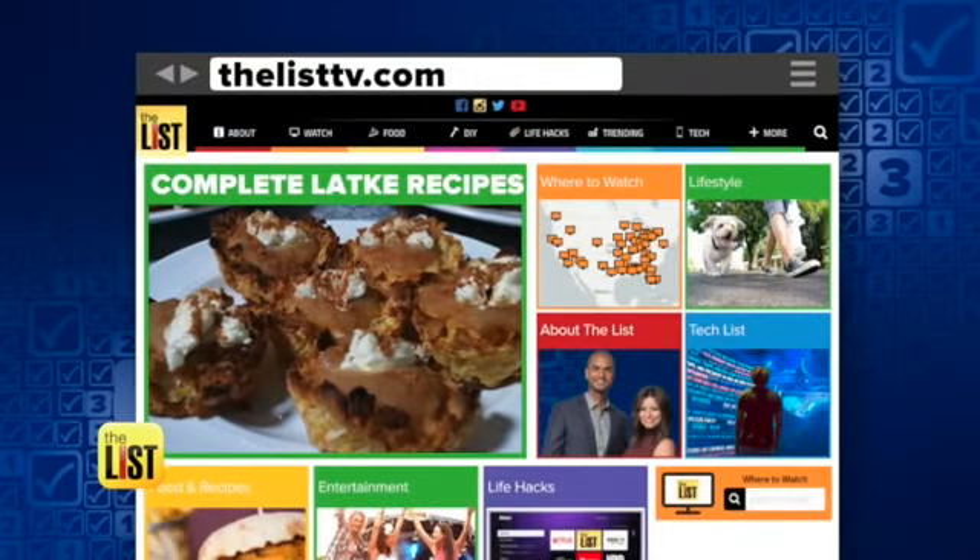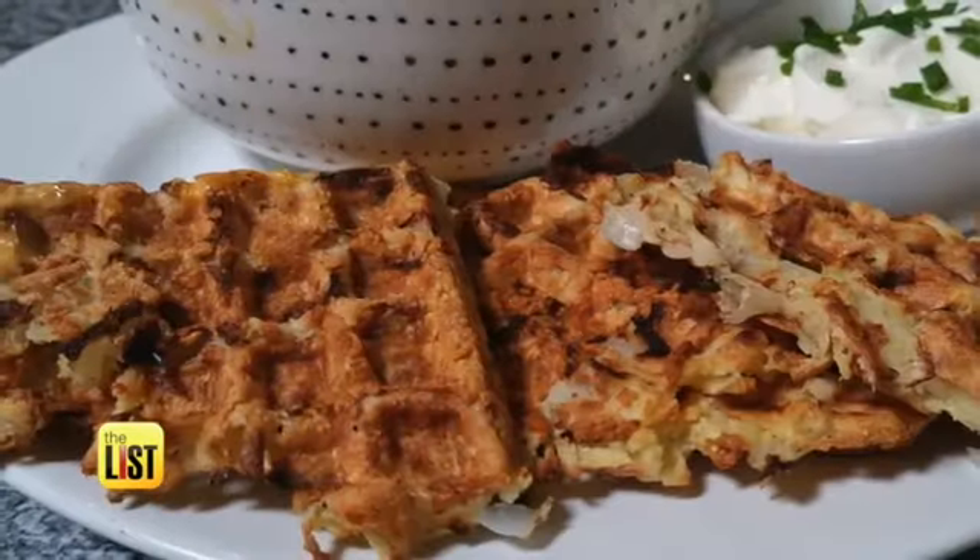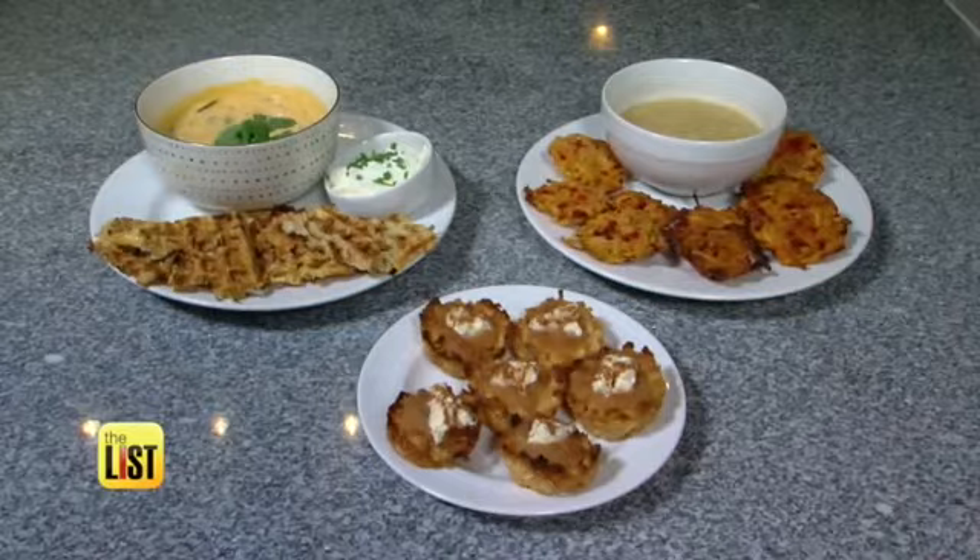For the complete latke recipes, head on over to thelisttv.com. Hacking latkes for a happy Hanukkah, on the lowdown.